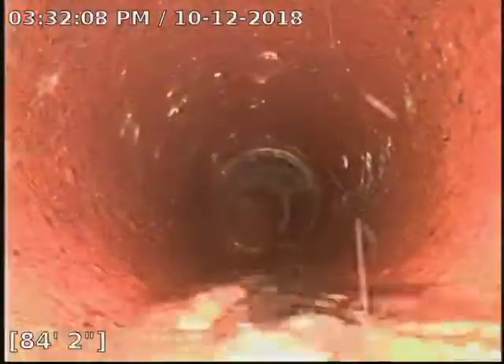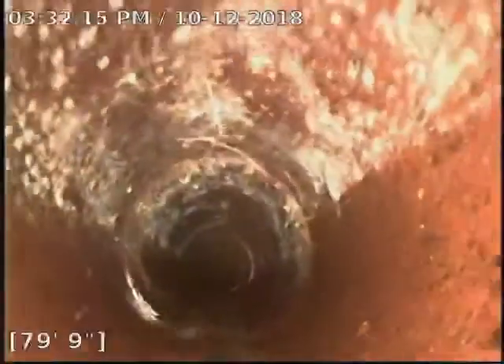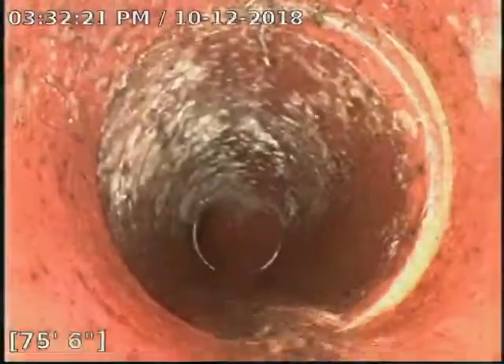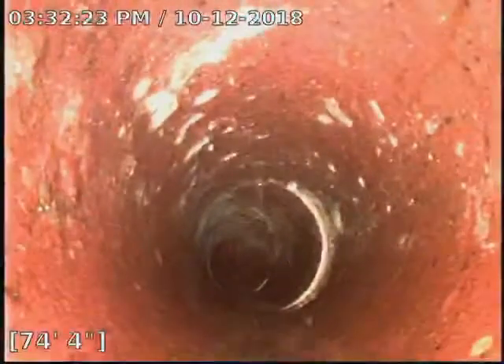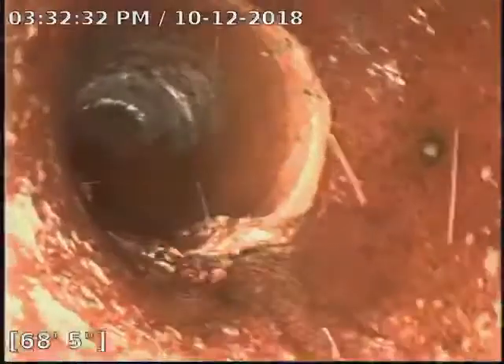It all looks pretty good. Now that we've cleared out all the roots, you can see some of the remnants that were really hanging on. Nice and round, all those joints are clean. On the clay.